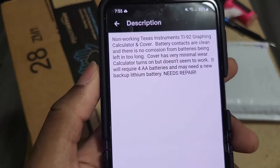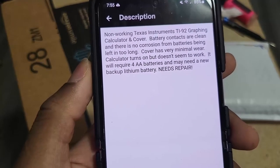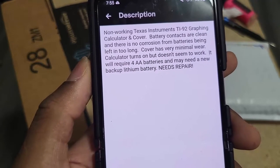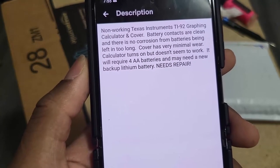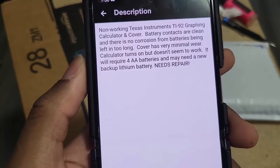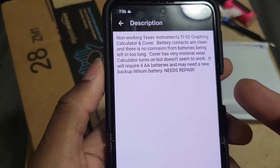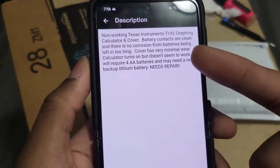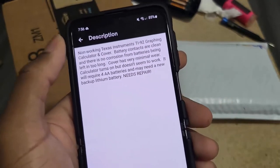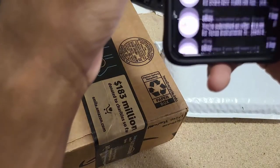The description says: not working TI-92 graphing calculator with sliding cover, battery contacts are clean and there is no corrosion from batteries being left in too long. Cover has very minimal wear. Calculator turns on but doesn't seem to work. It requires four double-A batteries and may need a new backup lithium battery. I actually asked this seller to send me a picture because he said the calculator would come on, which was quite interesting.